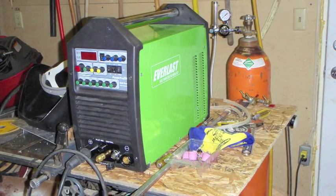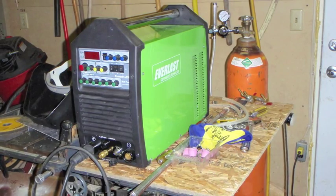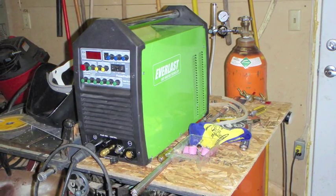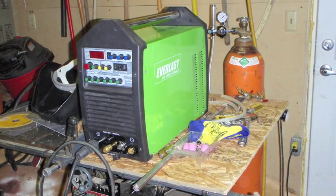This is my new Everlast PowerPro 256 TIG welder and my first project is going to be to build an aluminum cart for this welder.